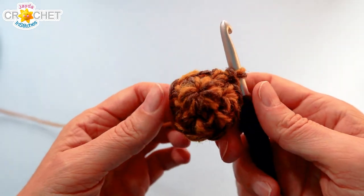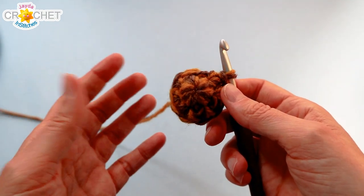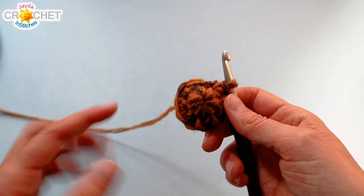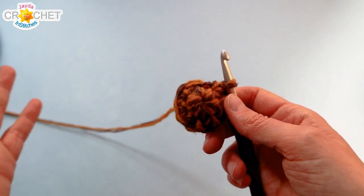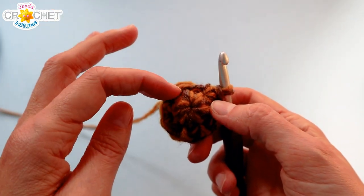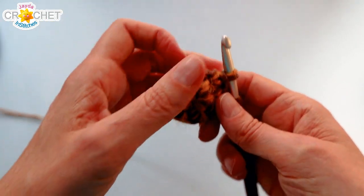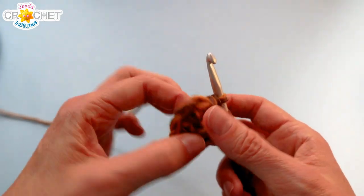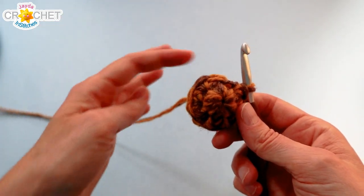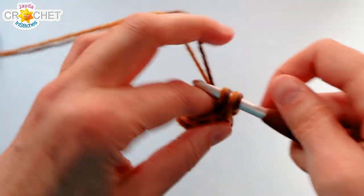At the end of row two you've got nine stitches all the way around. Now we're going to work two rows of single crochet — rows three and four are just straight single crochet. If you need stitch markers to mark the first or last stitch of each row to help keep you centered, go ahead and use them. For me I tend to just count: nine stitches, count to nine twice, and that brings me up to the end of row four.